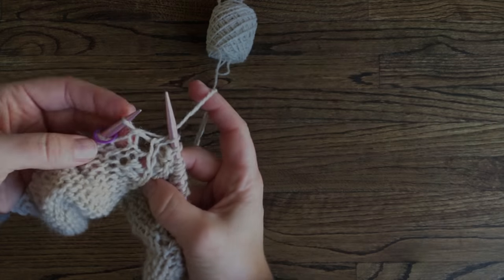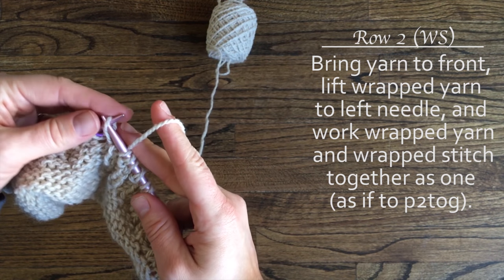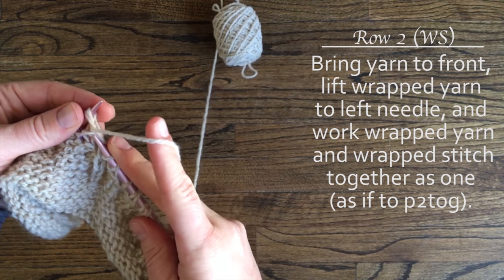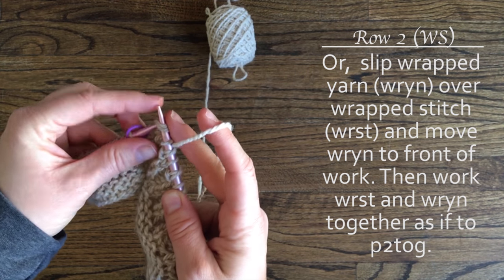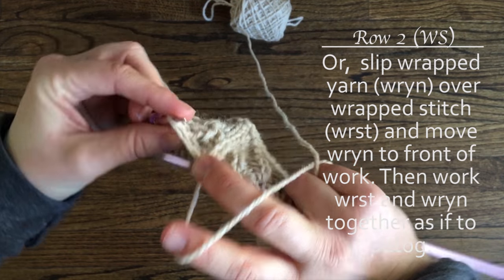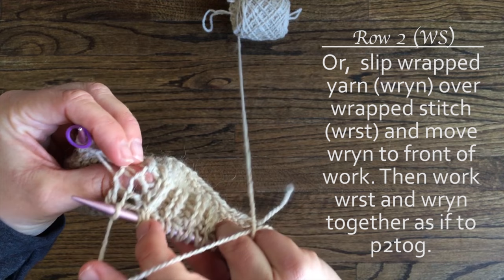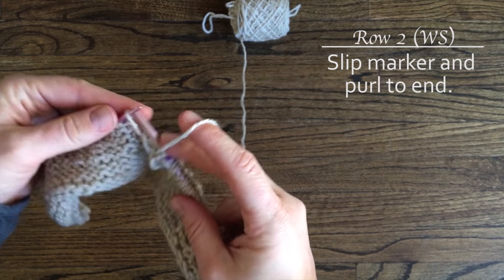Let's look at that again. To work the wrapped yarn as it is written in the pattern, bring the yarn to front, lift the wrapped yarn to the left needle, and work the wrapped yarn and wrapped stitch together as if to purl 2 together. To hide the wrapped yarn, slip the wrapped yarn to the right needle, then slip the wrapped stitch to the right needle. With your left needle, go through what looks like the back loop of both of those stitches and slip it to the left needle. Then essentially purl those 2 together.